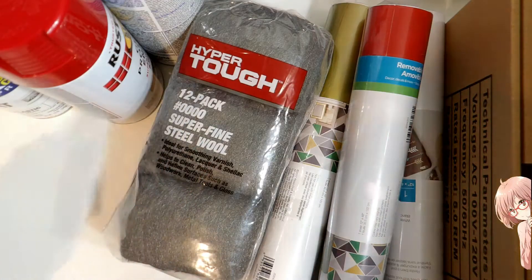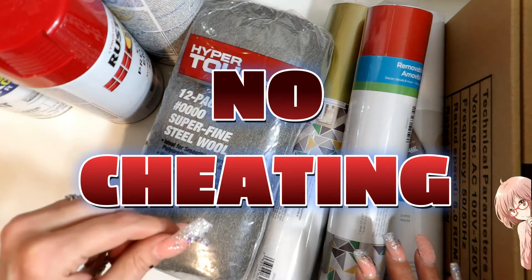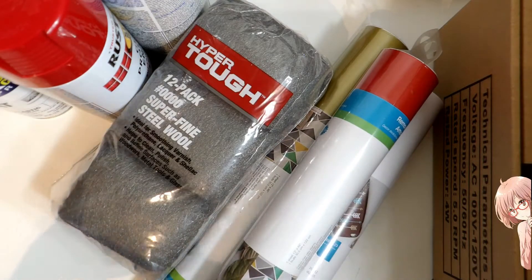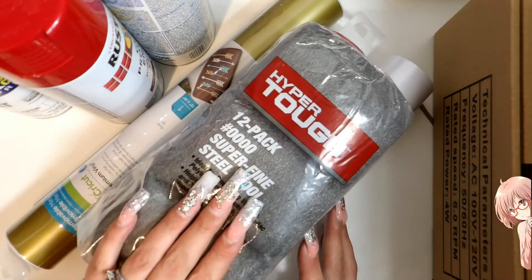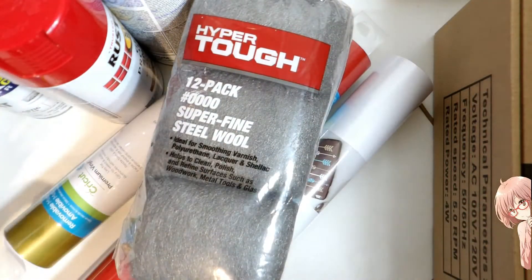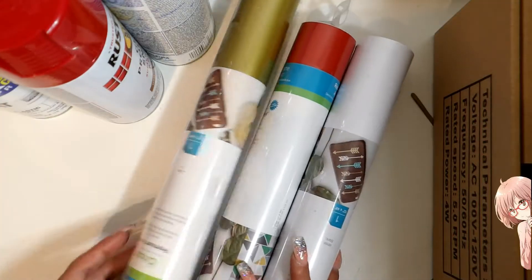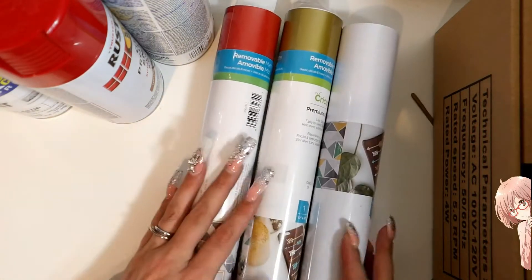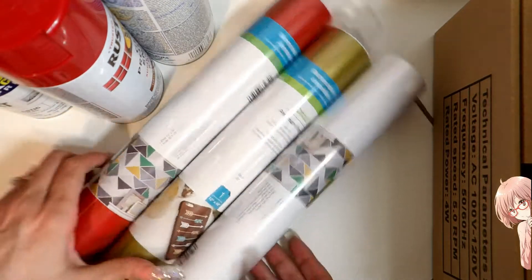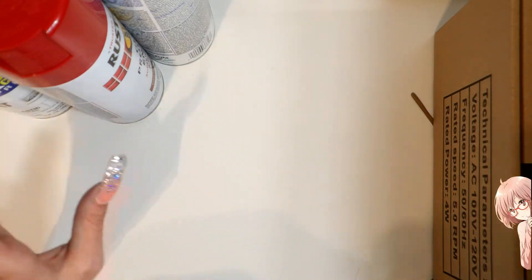Before you even watch this, tell me in the comments what you think I'm making — or what we will be making together — just by what you're seeing right here. So I've got some super fine steel wool. The things I'm showing you right now are from Walmart. I got some vinyl in red, gold, and white — I already had black so I didn't need that.